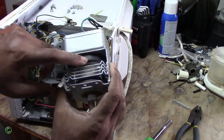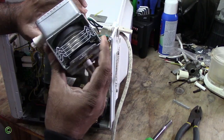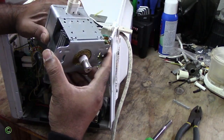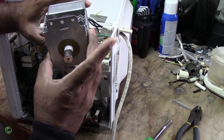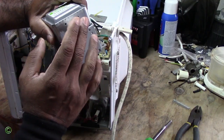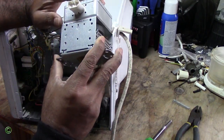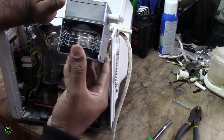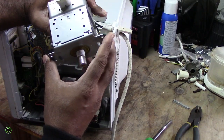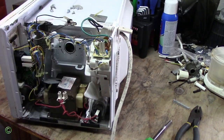All right, so you have to inspect it. You can see there is no crack in the magnet, so the magnet is not the problem. The problem is inside — there is a filament inside here that is gone; it either burned out or failed. All right, so this is the bad one — put that aside.